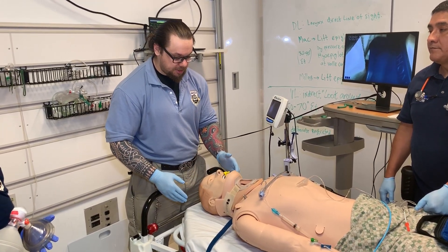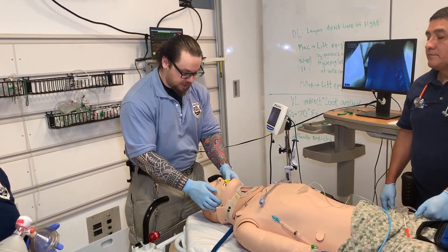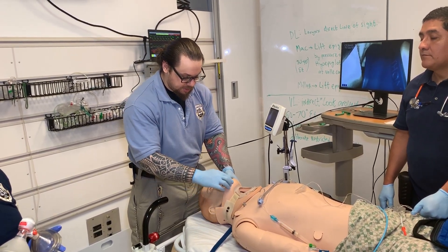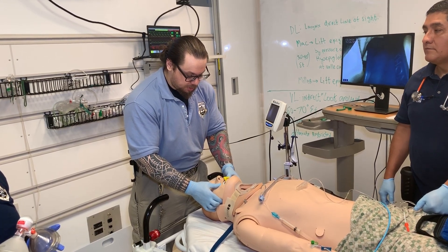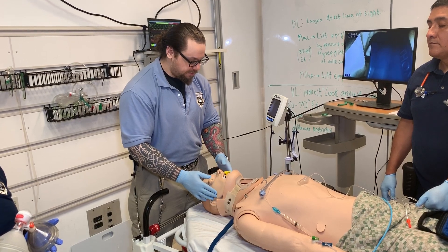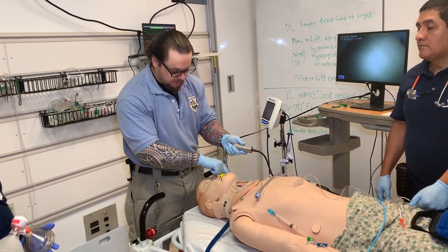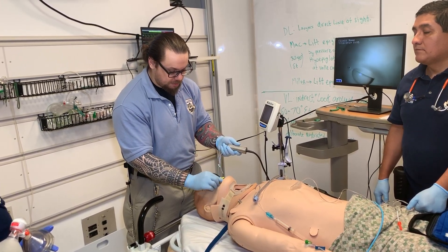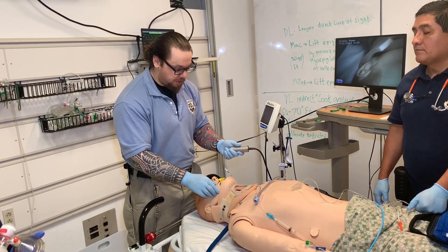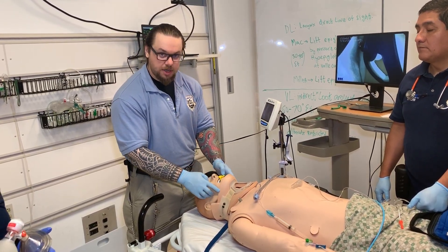The problem is that if I want to employ basic life support procedures such as a jaw thrust, the C-collar is not allowing me to do a good mandible displacement in order to conduct a proper jaw thrust. More importantly, if I want to instrument the airway with my blade, this cervical collar would not allow me to displace the mandible. So for us to intubate and have the best view of the vocal cords, the cervical collar has to come out.